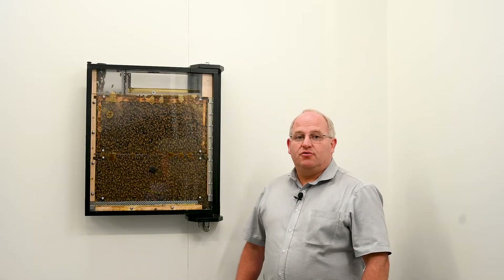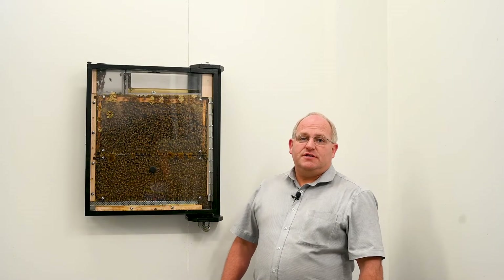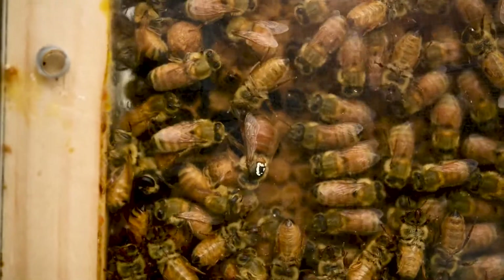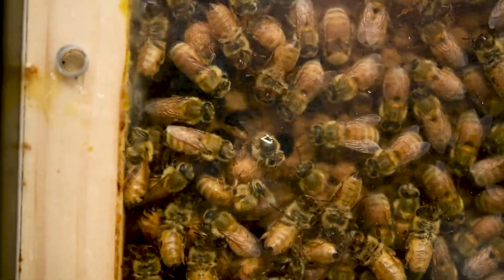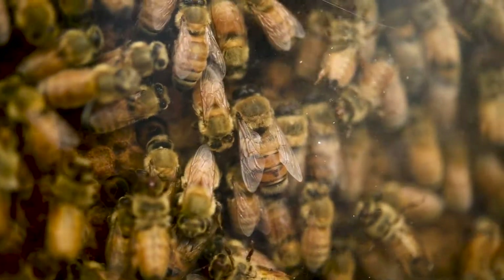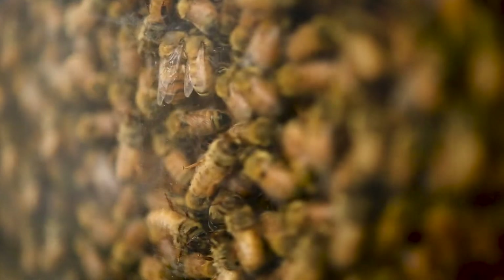This beehive allows you to see some incredible things, often which are a rarity in a normal hive — whether it's the queen laying eggs or the field bees doing their dance, there's always something special going on. Identify the different bees by age and analyse their duties as they move about the hive.